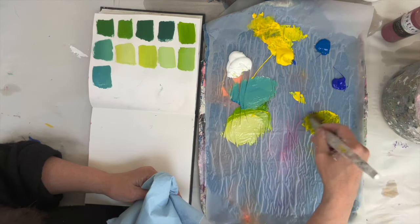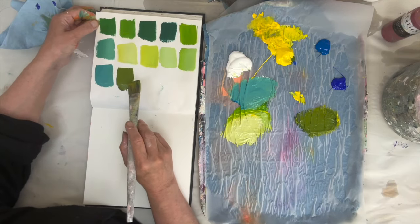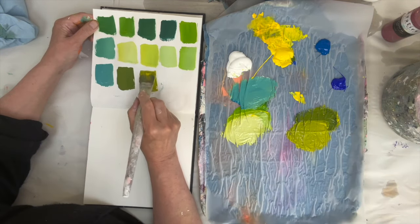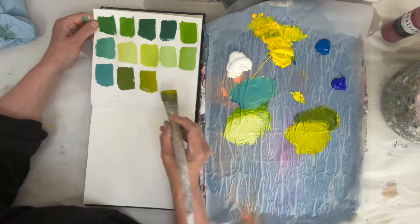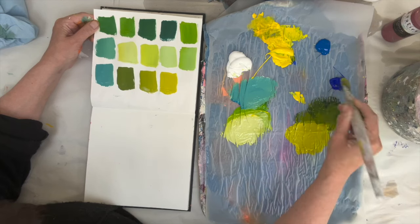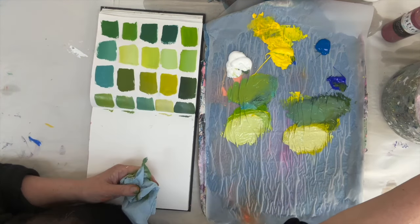Now let's go to Ultramarine Blue and mix some of that with this yellow to see what difference we get in the green. I hope the camera's picking up the difference — this is much more what I would say an organic green, more like what I would see in the trees outside my house. If I push that towards yellow, we're getting towards spring greens — you know how greens look so vibrant when the leaves first come out? We're getting towards that kind of feeling. Now if I go more onto the blue side and add more blue...